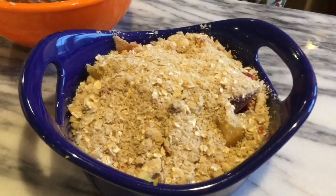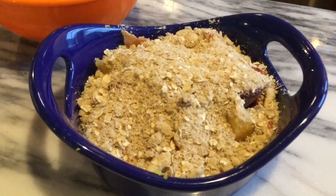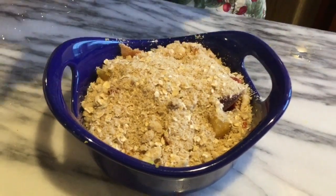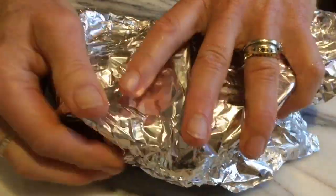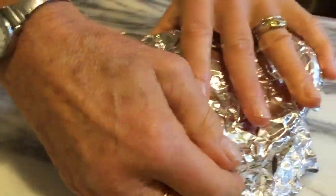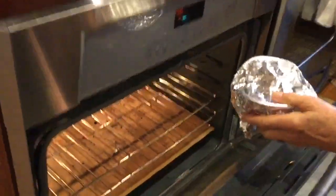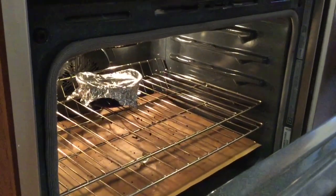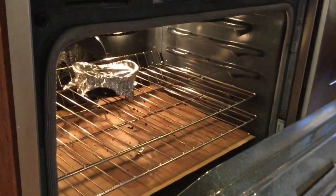The final stage before I cook it: I cover it with some foil, because that will help the heat stay in and cook the fruit thoroughly. This is going to go into the oven, which I've set at 350°F, and I let it cook for a good hour to an hour and a half.